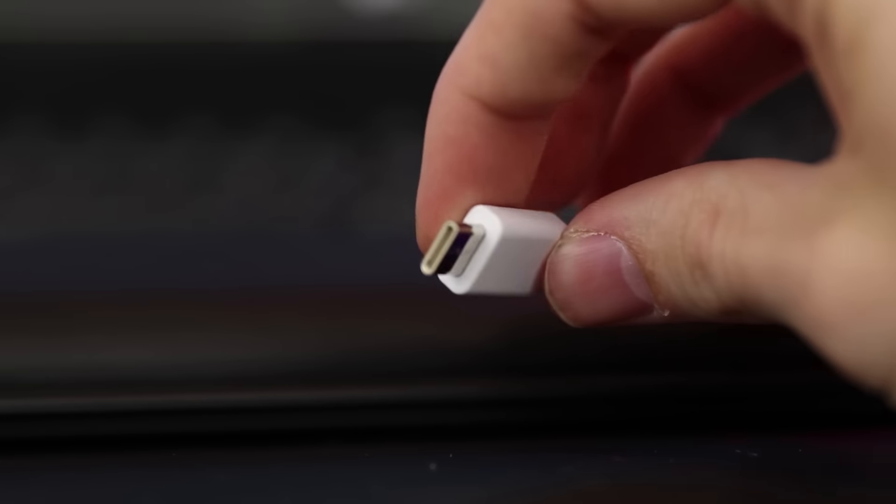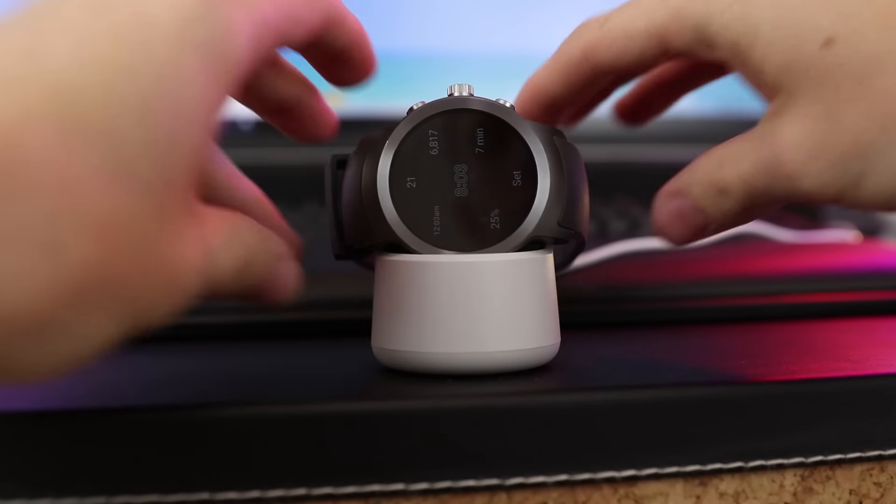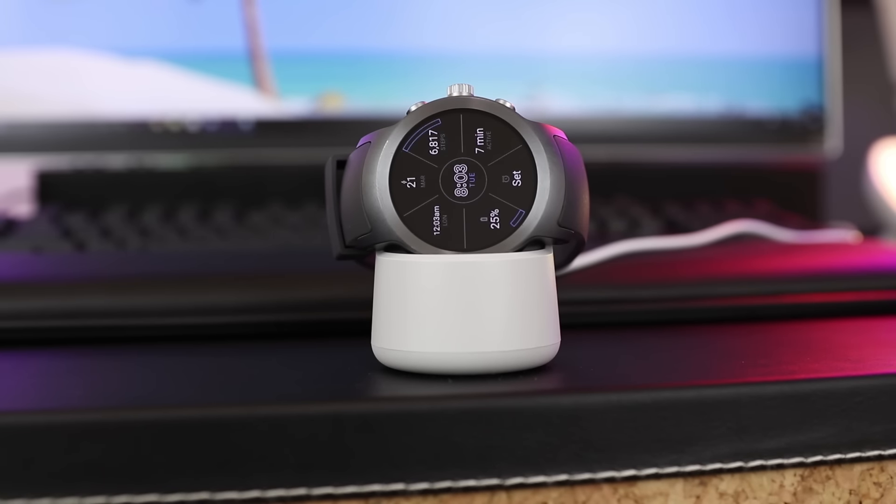The first thing I noticed when I unboxed the device was USB Type-C, which is really cool. Even though it's not a smartphone, I love that a lot of technology is going towards USB Type-C — even my GoPro Hero 5 is USB Type-C. It's 2017, so hopefully every new flagship smartphone this year will have it too. Eventually we'll have a whole drawer full of USB Type-C stuff, it'll just take a while.